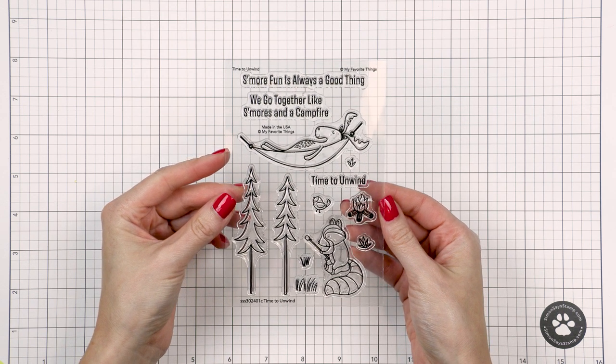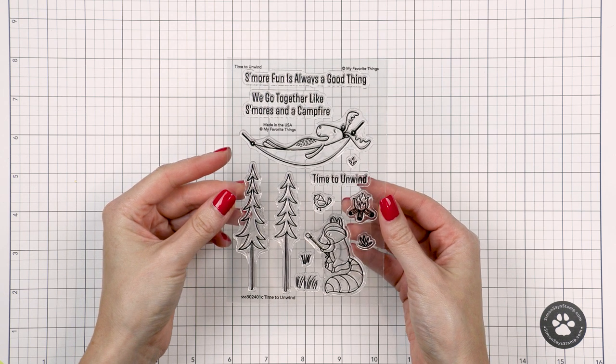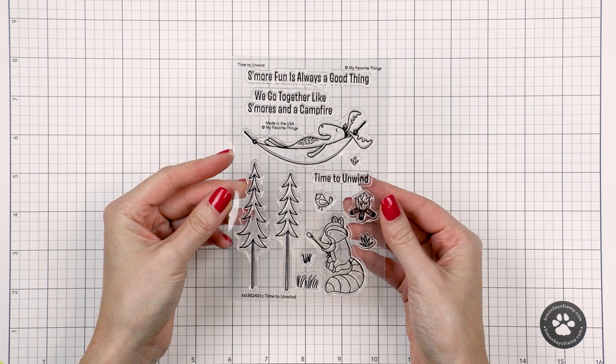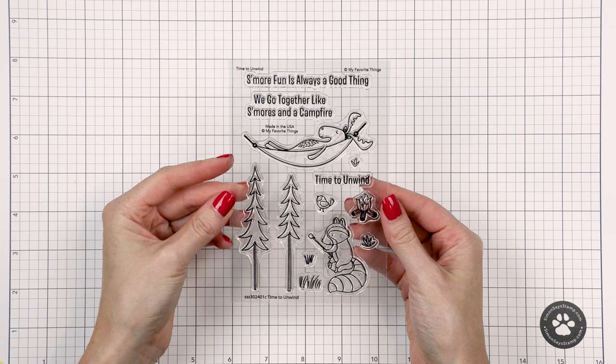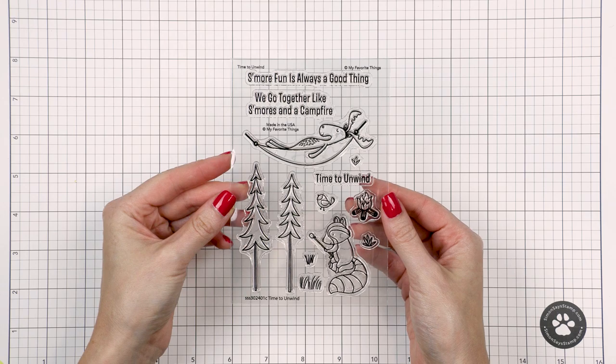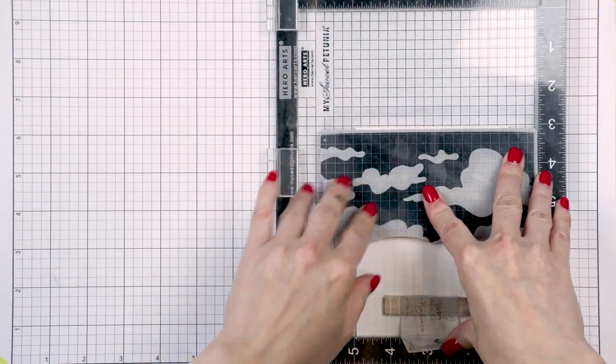I love the cute images in this set — that little raccoon holding a s'more is simply adorable and I wanted to use these to create a little scene for my card. I also love the sentiments included in this set, particularly the one that reads 'we go together like s'mores in campfire.'